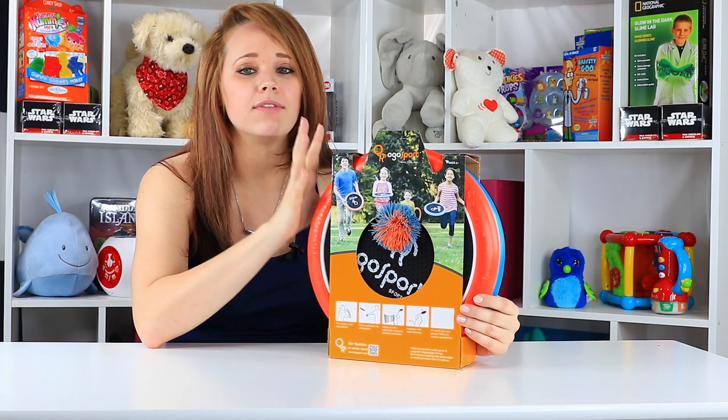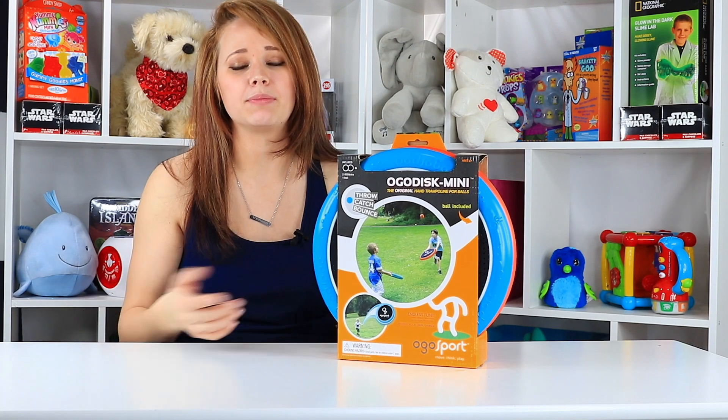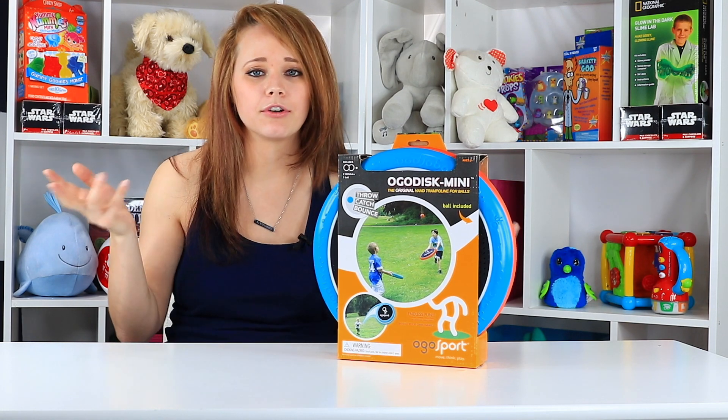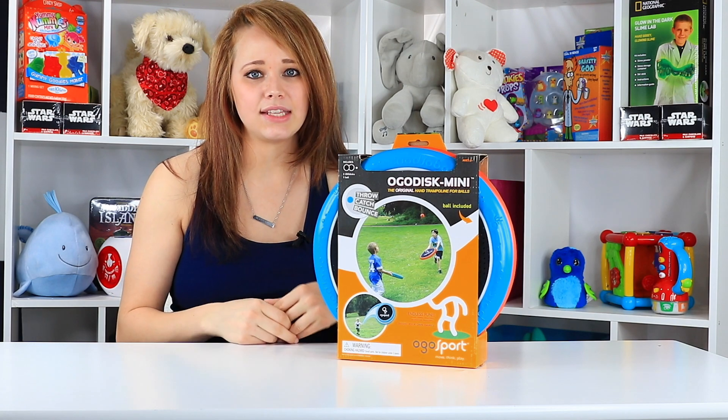You can use it with water balloons, which was one of the big things they talked about in the development of this toy. Because you're outside, it's summertime, it's warm — you can bounce them off your Ogo disc and whoever drops it first loses, or try to get your friends with it. So I'm pretty excited to see how this one works.